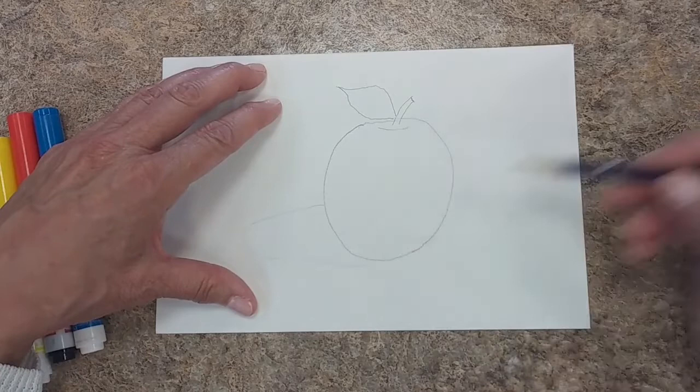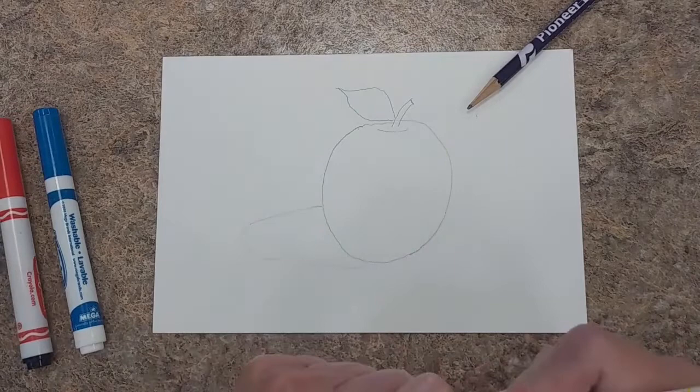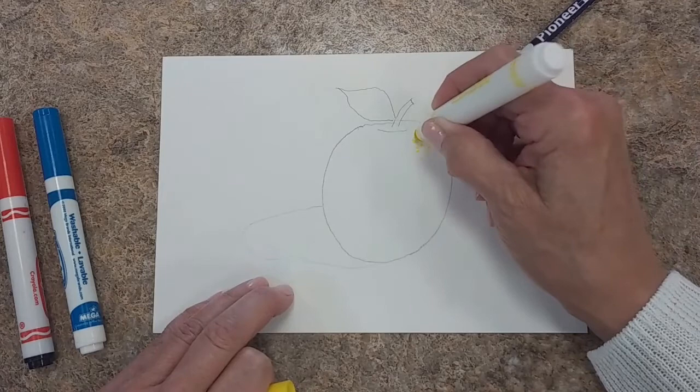Let's give it a little shadow here so it doesn't appear to be floating in air. We're going to pretend like our light source is coming in from here. And so I'm going to start by doing the little reflection of the light on the apple here.